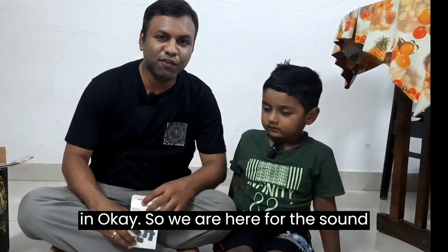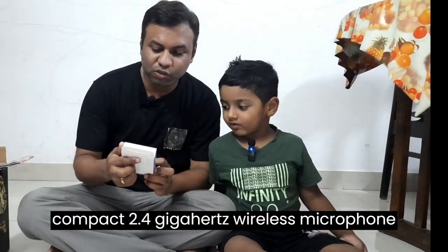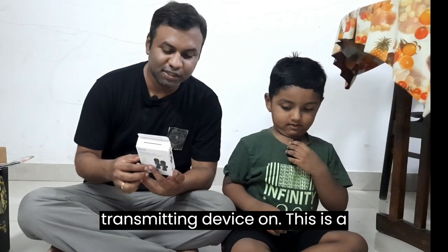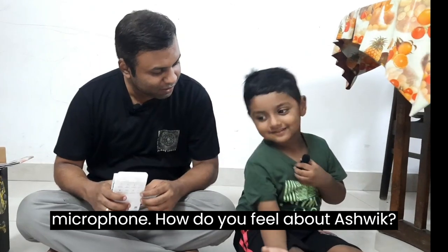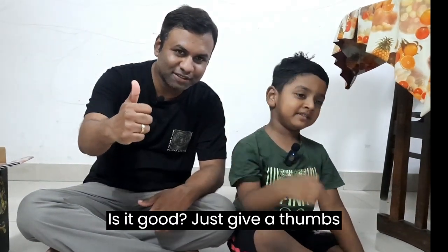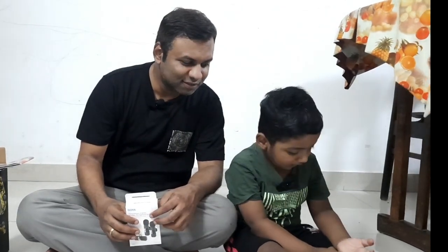We are here for the sound check with Ashwik. We are doing the sound check for the Boya ultra compact 2.4 gigahertz wireless microphone system. The transmitter is on — transmitting device one — with the omni-directional sound pickup, and the receiver is on Ashwik's phone. Ashwik gives a thumbs up: 'Boya microphone with great sound!'